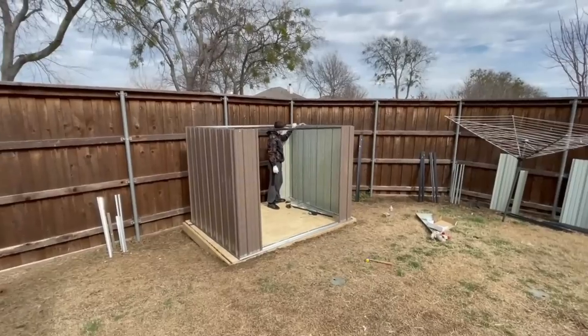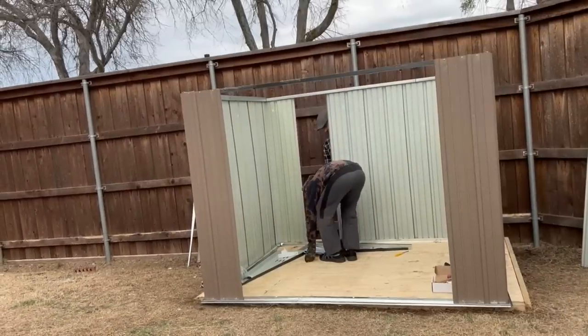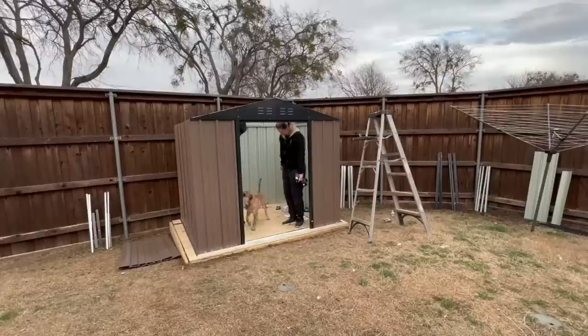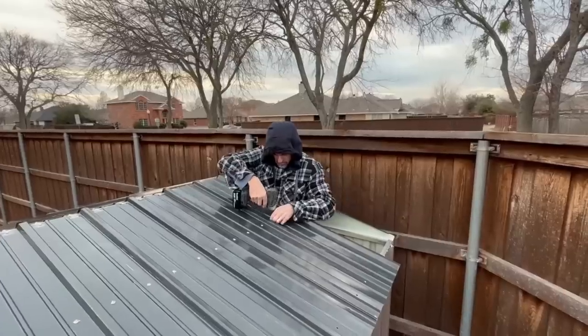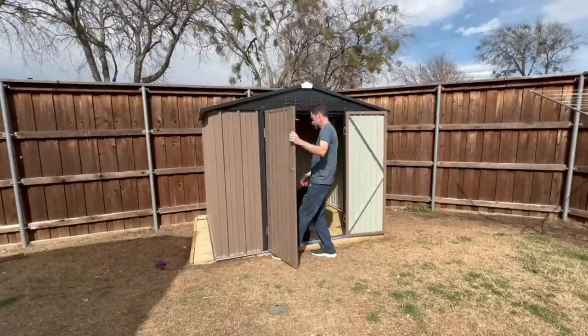Phoebe's out here overseeing all the construction. Patio Well's 8x6 storage shed came with clear instructions and it was easy to put together — my boys knocked this out in about 4 hours total. This metal shed is made of galvanized steel and is rustproof and UV resistant. It also has a black roof which was compliant with our HOA. The overlapping wall panels are waterproof and moisture proof and can be used in any weather condition.